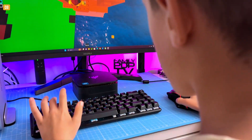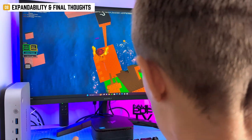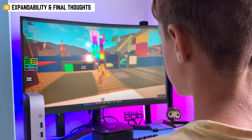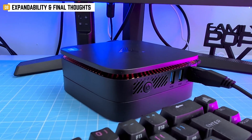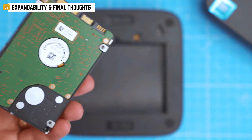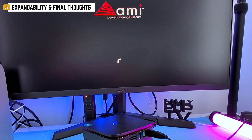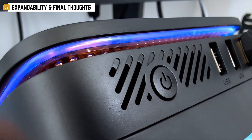Here's the deal: the AK1 Plus isn't pretending to be something it's not. It's not for gaming, it's not for heavy rendering. But if you need a quiet, compact, and capable little machine for office work, streaming, light multitasking, or even a bit of retro gaming, this one absolutely delivers. You've got room to upgrade the RAM, swap in a bigger SSD, and drop in a second drive underneath. For around $150 to $180, you're looking at a system that boots fast, stays cool, and barely makes a sound.